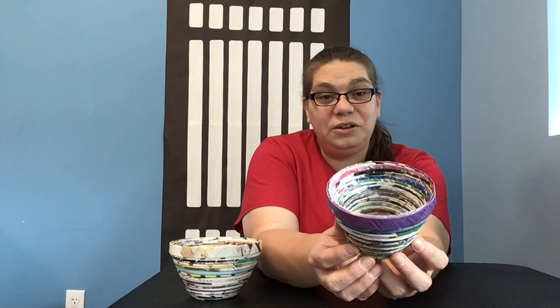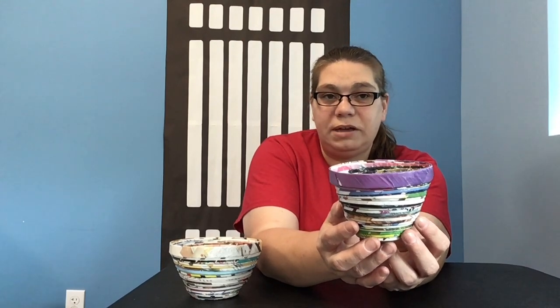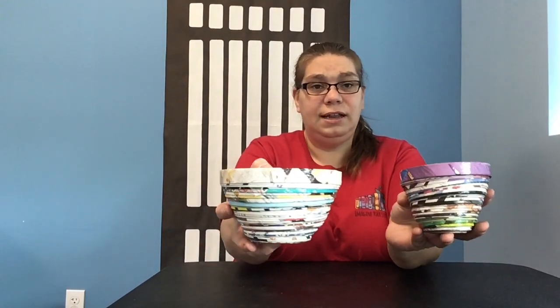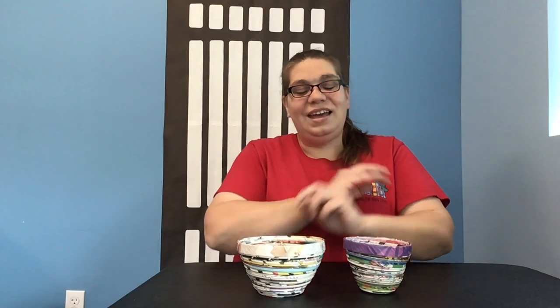Here is our finished recycled magazine bowl. We've gone over it with Mod Podge on all sides — I would give it four layers at least to make it water tight. Whether you choose gloss or matte finish is up to you. I plan on using this for a succulent planter. This took about one and a half magazines; the larger one was two magazines from a larger publication. Both bowls are very, very cool to have around. I hope you enjoyed my video! Please join us at VolusiaLibrary.org, our Facebook page, or our YouTube channel where Volusia is getting crafty. Thank you — I'll see you in my next video. Bye!